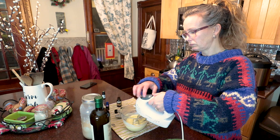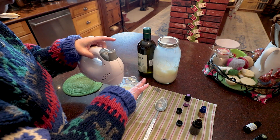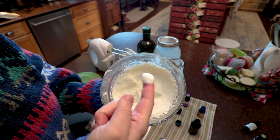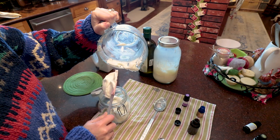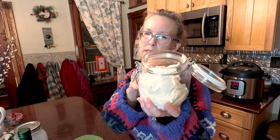And we're going to whip that up. Basically you get the consistency of buttercream frosting. There you have it. It's not quite a full jar — if I would have been able to get my full two cups that I planned on, this would have been filled. I'm probably actually going to just keep this for myself because it smells really, really good.